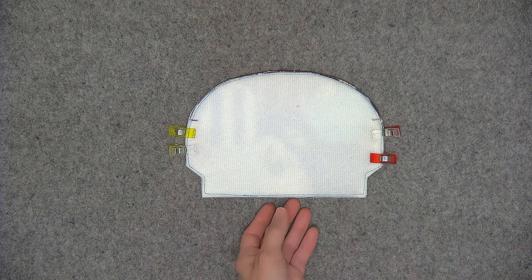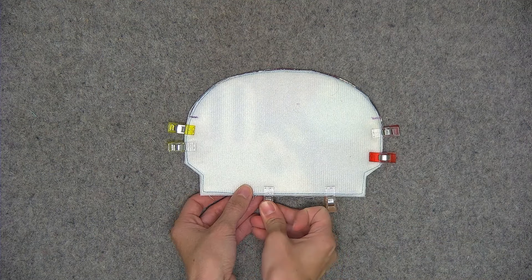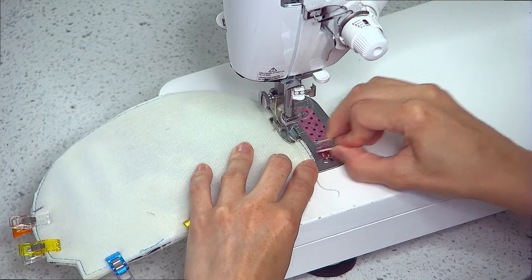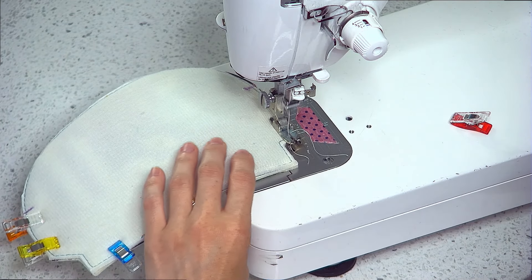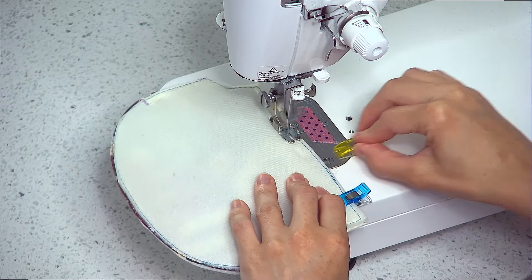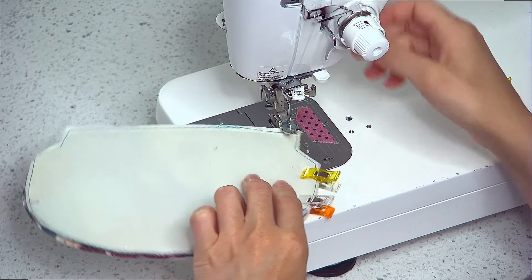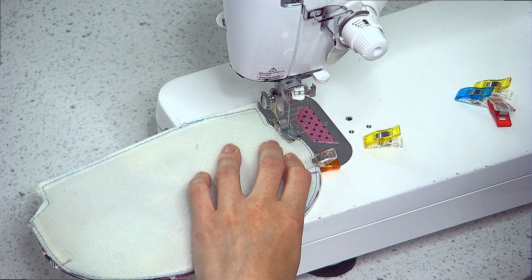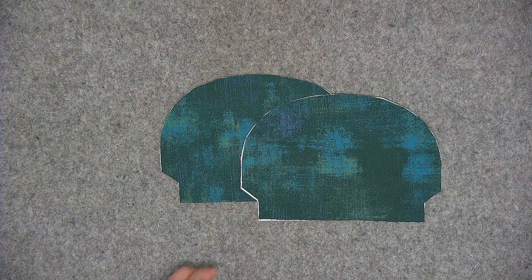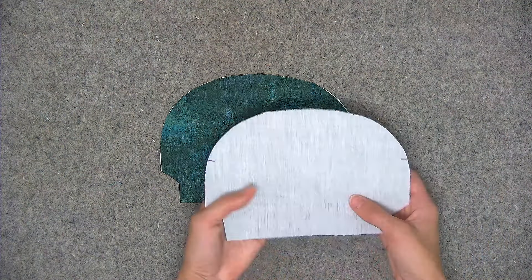If you had your stitch length lengthened for the basting stitch, go ahead and turn it back to your usual 2 and a half millimeters. This is going to be a quarter of an inch seam allowance. Now pull out your two lining pieces — again you should have the markings from the pattern piece on the wrong side of the fabric.